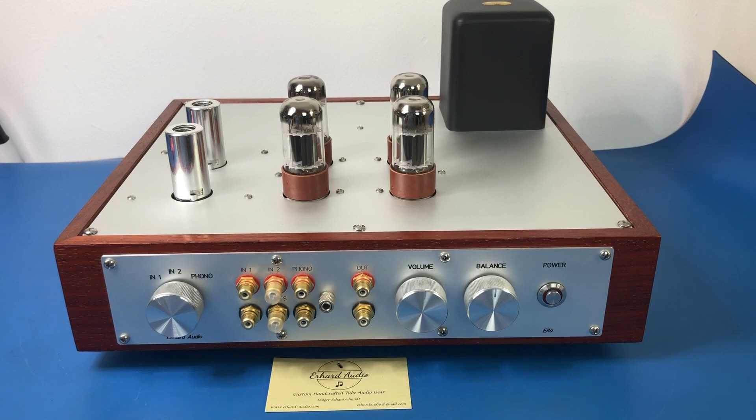I needed a phono preamp because I didn't have one. Technically I didn't need a preamp as such because my sources — you can adjust the levels on them — but this guru assured me that it would be a really good thing to have. So what I was looking for was something that was a preamp and a phono preamp all in one. I liked the idea of a kit because I had built the ST120 as a kit, but this is not a kit — I didn't find a kit that had both in one.